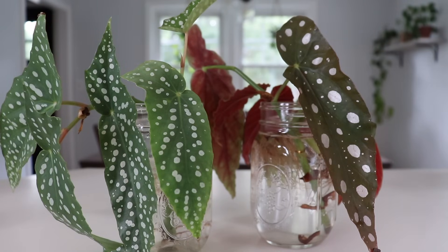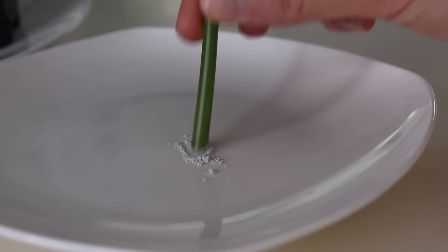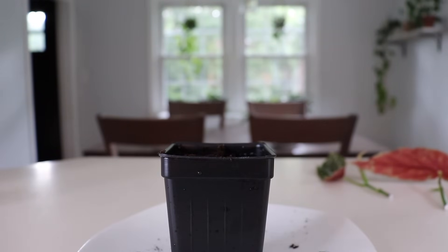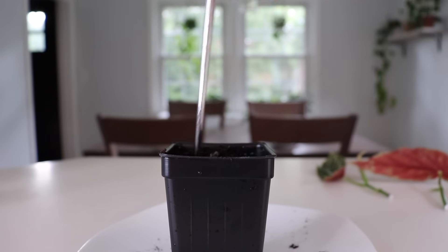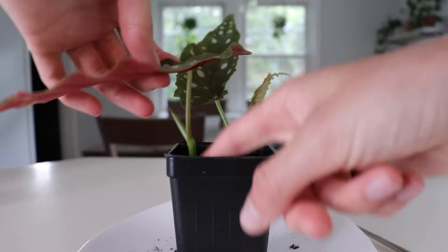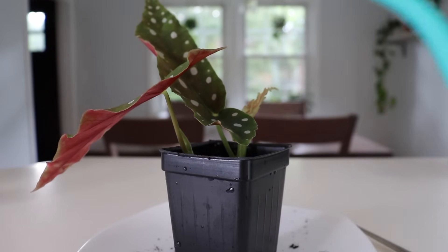I'm also going to show you how you can use the soil method, which is what a lot of nurseries prefer to use. I'm just going to start by dipping the ends of my cuttings in this rooting hormone. Now I'm all set to start potting up my cuttings. I like to take a chopstick and just loosen up the soil and make two holes for those cuttings to sit inside. Then I press down the soil to keep them upright, and water the soil until it's moist and water runs out of the drainage holes.